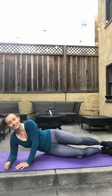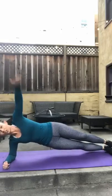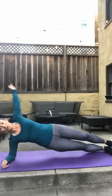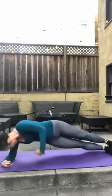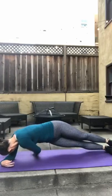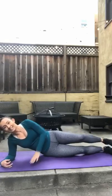Good job, you guys. Other side. Here we go — 3, 2, 1, let's go. 1, 2 — try to touch the back of your mat — 3, 4, 5, 6, 7, 8, 9, 10, 11, 12, 13, 14, 15. Good job.